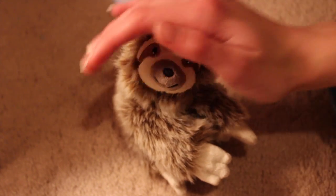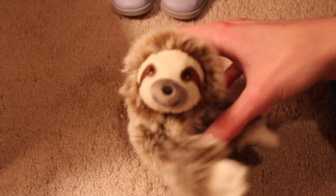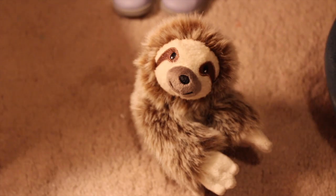Just look at his little face. It's so soft and fuzzy. I just love this little thing. I'm so happy I got him — or her. Pretty sure it might be a him, but who knows.